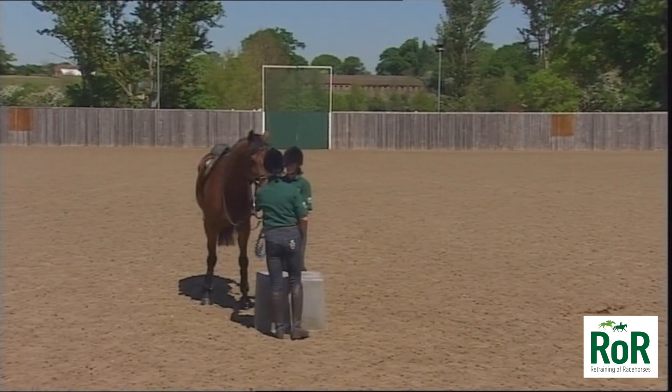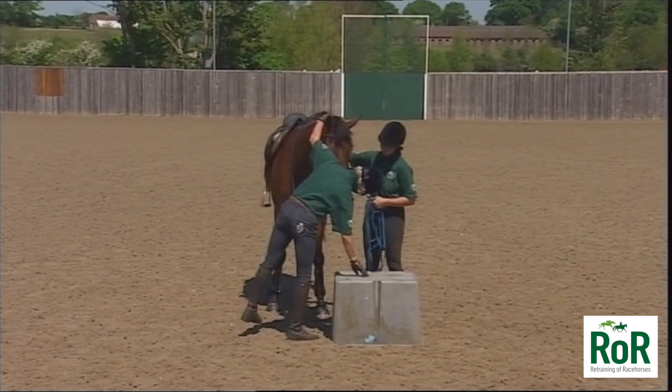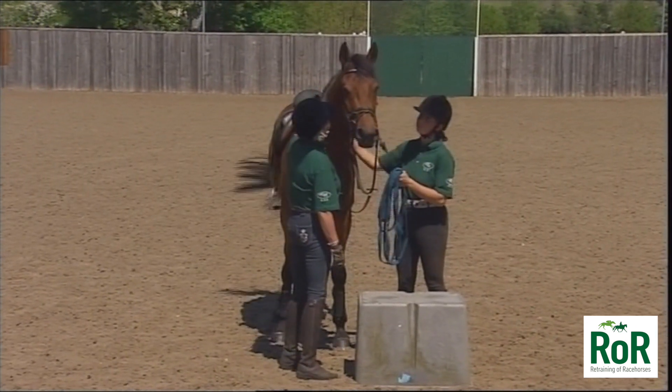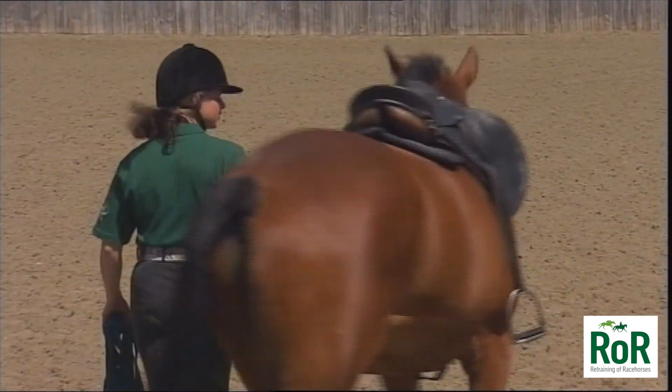Some race yards actually do have mounting blocks and jockeys leap on from them, in which case there's no problem at all. But in this case, we don't know if this horse has been in contact with a mounting block before. He doesn't show too much interest — he's more interested in the cameras and the umbrellas and everything else around.